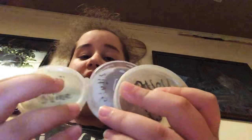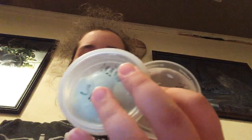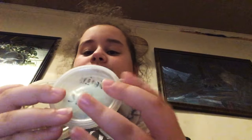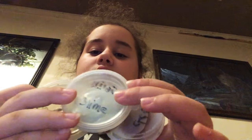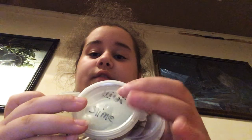Out of these three, my favorite — first favorite — will have to be the middle one. Then this one, and then that one. So: first, second, third.